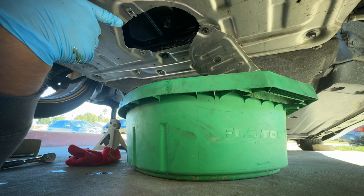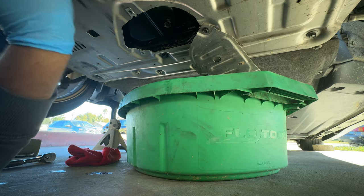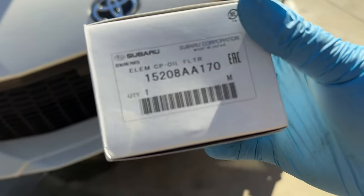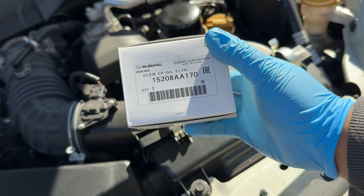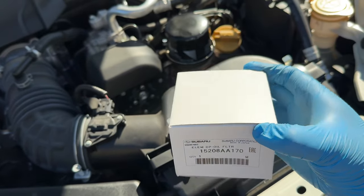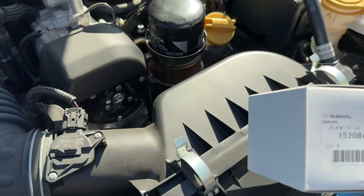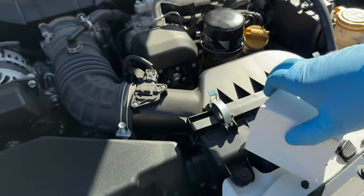Next we're going to do the oil filter. I went to my local Subaru dealership and got the OEM filter. After reading some forums, the Subaru black filter is the best one to go with, so we're going to be replacing the old filter with this one.